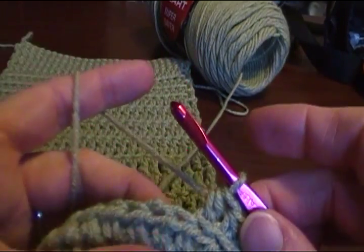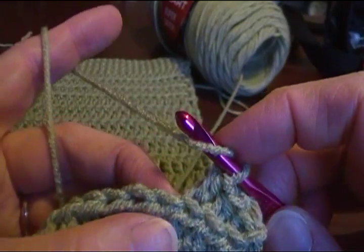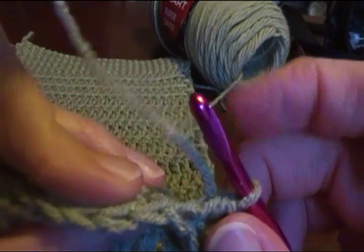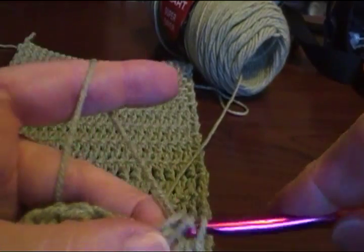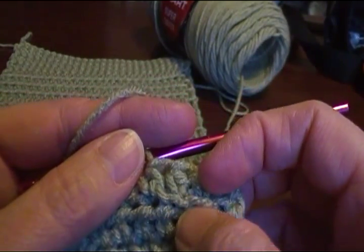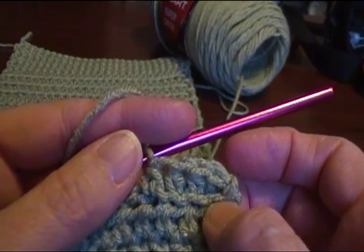There are also times the pattern will say front loop only. You do your stitch — I'm doing half double crochet — you look down at the top edge of the stitch, you see the V, and you go under just the front loop. That's front loop only. Later in the pattern you're going to work into those stitches. Sometimes it just leaves that little ridge to make a design or a pattern, and it also makes it a little bit more stretchy.